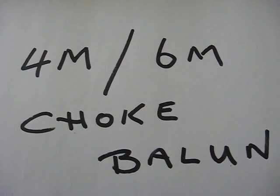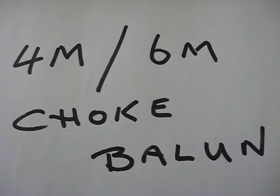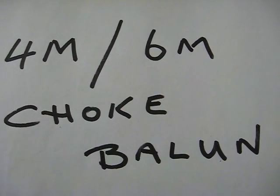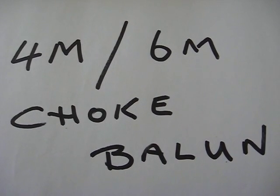This is a four meter, six meter choke balun. It stops your coax going up to the antenna from radiating.